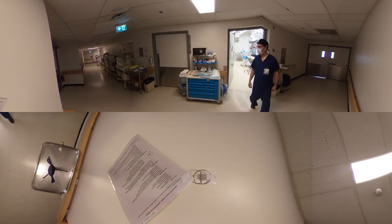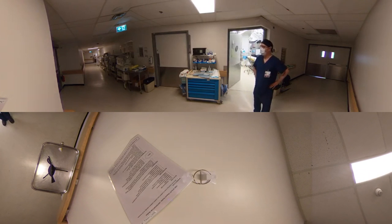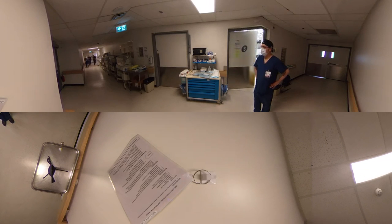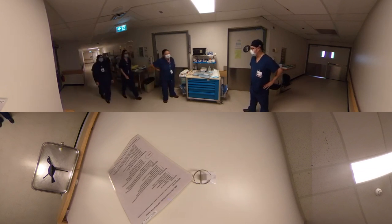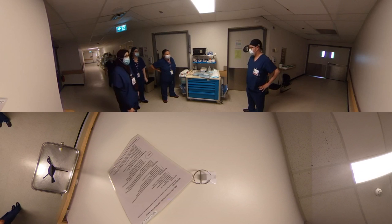Code 333, Labour and Delivery, Salle d'accouchement. Thanks for coming. A 30-year-old woman, known COVID-19 positive, was in the community self-isolating, was fine, but just came into triage right now — 34 weeks, ruptured membranes and cord prolapse.